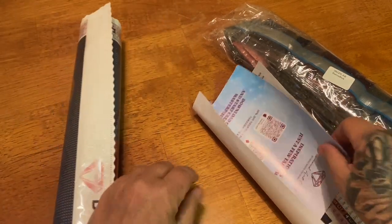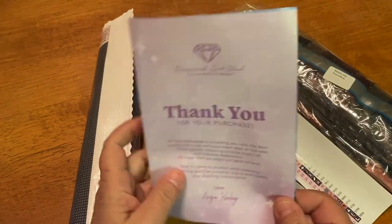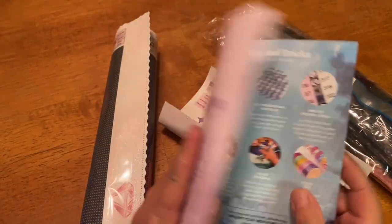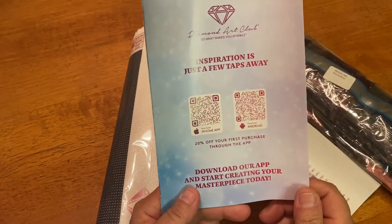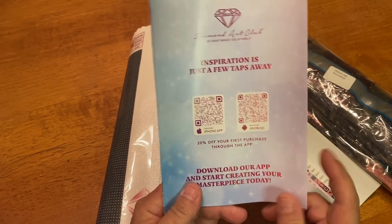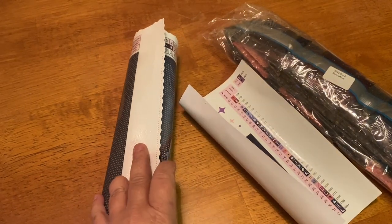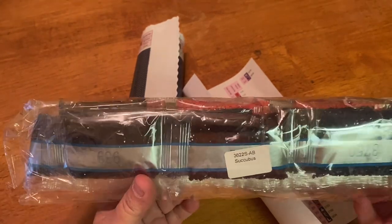Before we lay it out, we do have our pamphlet. I've gone over this a bunch of times, but it's just got tips, tricks, QR codes for VIP Facebook groups, discount codes, and how-to codes. Last but not least, it does have a QR code for both Android and iPhone. If you are a first-time app purchaser, you will receive 20% off your first order — that is with new and existing customers.